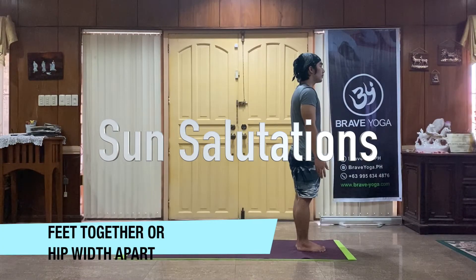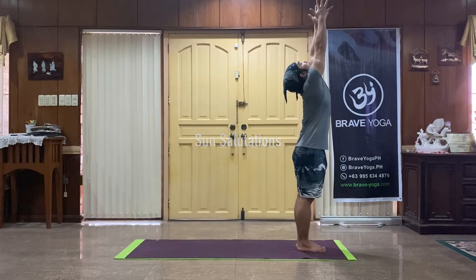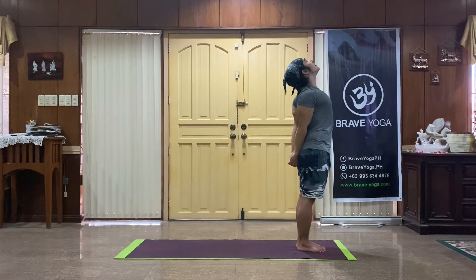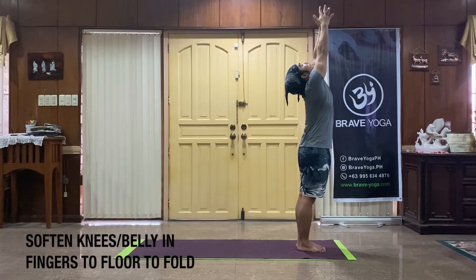All right, let's go through your sun salutations. Lift your arms all the way up to extend your mountain. Clasp your hands behind you, draw the shoulder blades together, inhale to lift it all the way back, now soften.